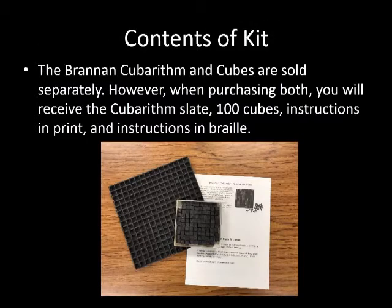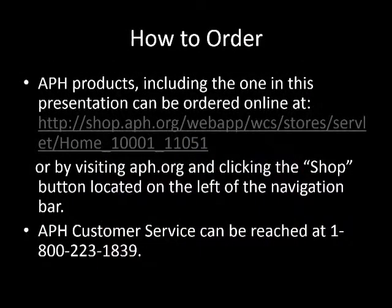The Brannan Cuberythm Slate and Cubes are sold separately. However, when purchasing both, you will receive the Cuberythm Slate, 100 cubes, instructions in print, and instructions in braille. To order this product and other products from APH, please visit the website listed. For customer service and orders, you may also call the number listed.